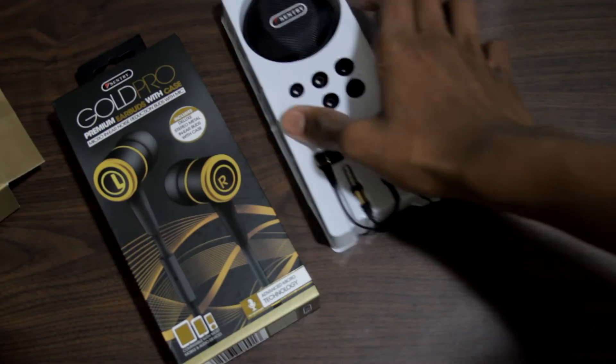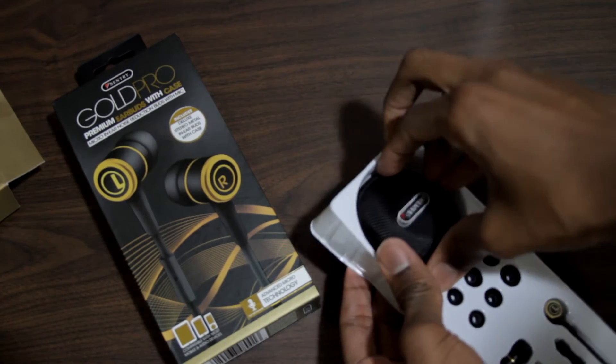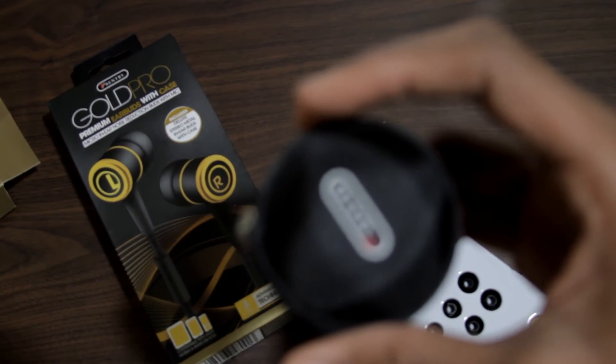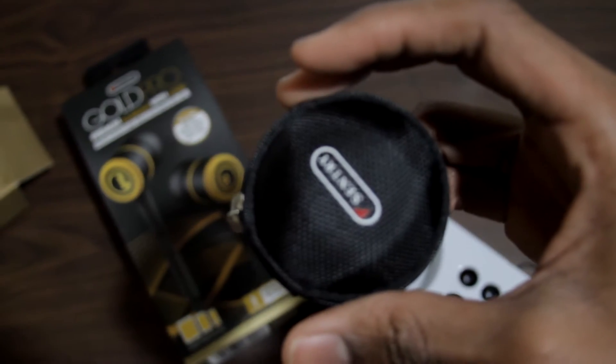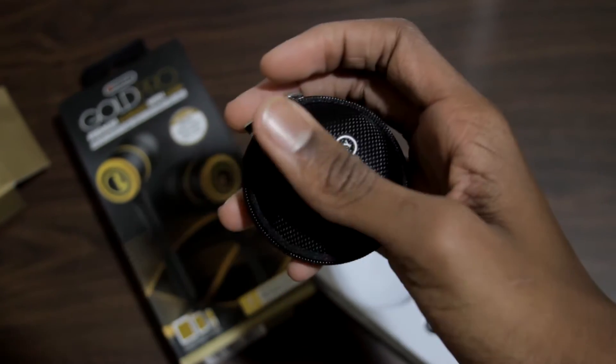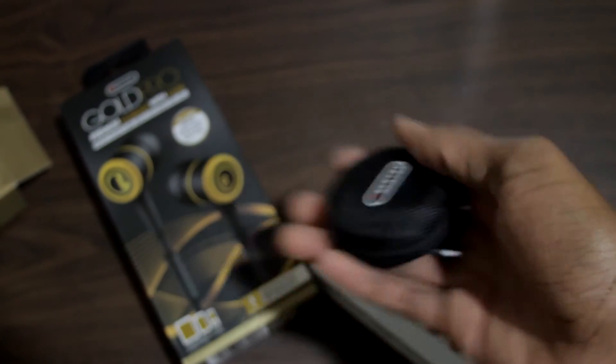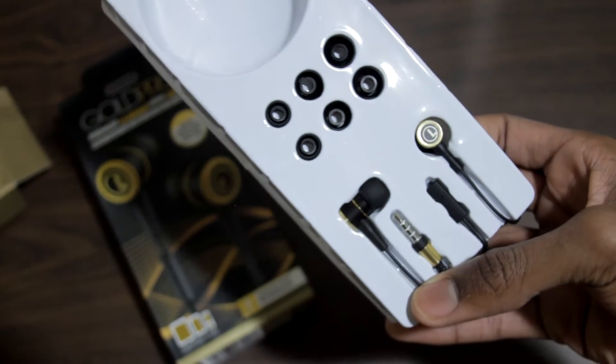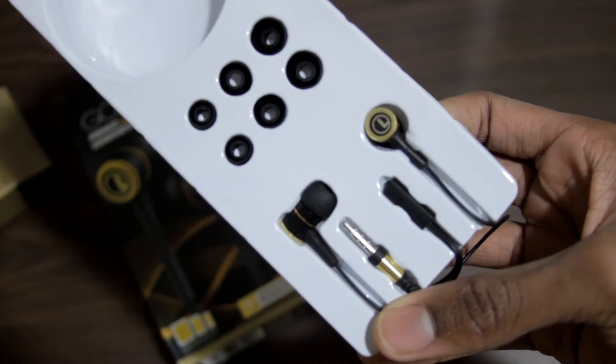So that's pretty much what we have on the box. What's in the box is we have a case. Now this case is really nice — I don't even know what material it's made out of, but it offers real quality and this is where you can store your headphones. You can put them away and transport them wherever you like. Also coming in the box, you have certain earbud pieces and the headphones itself.